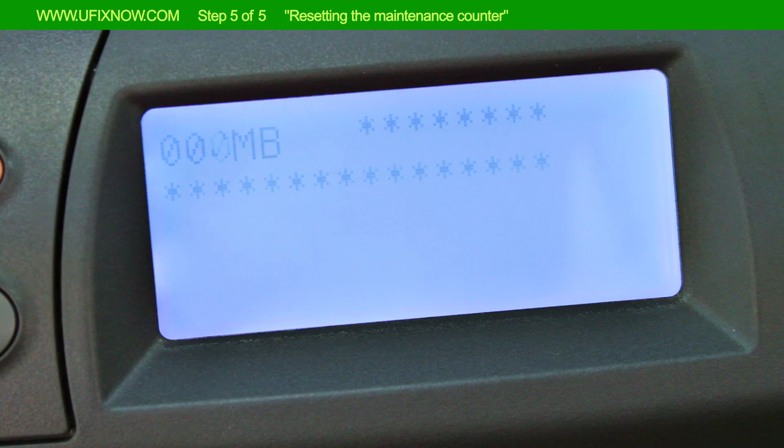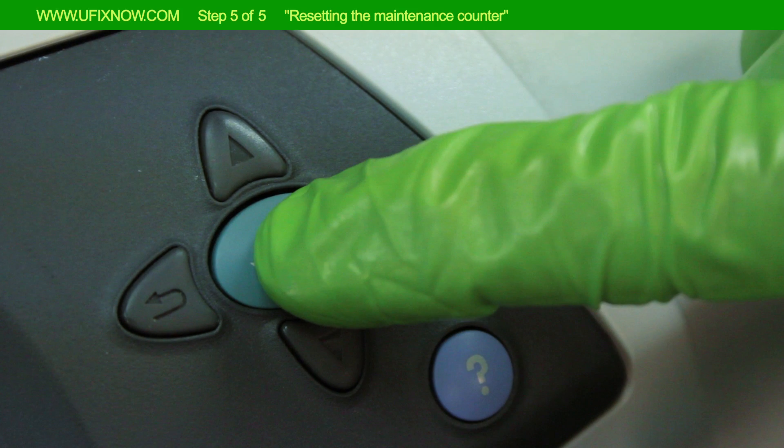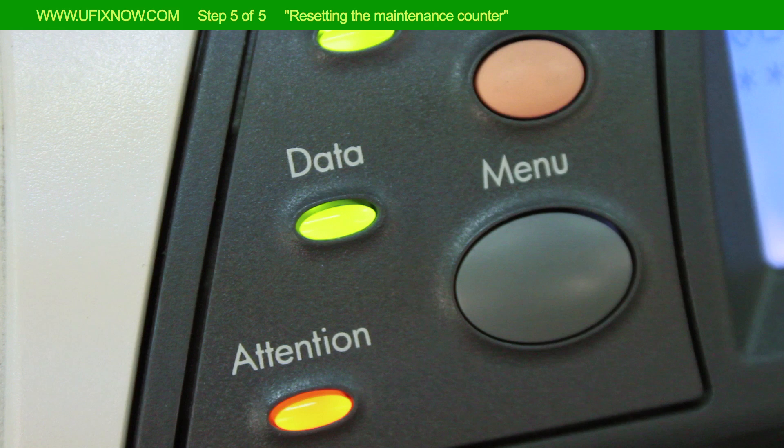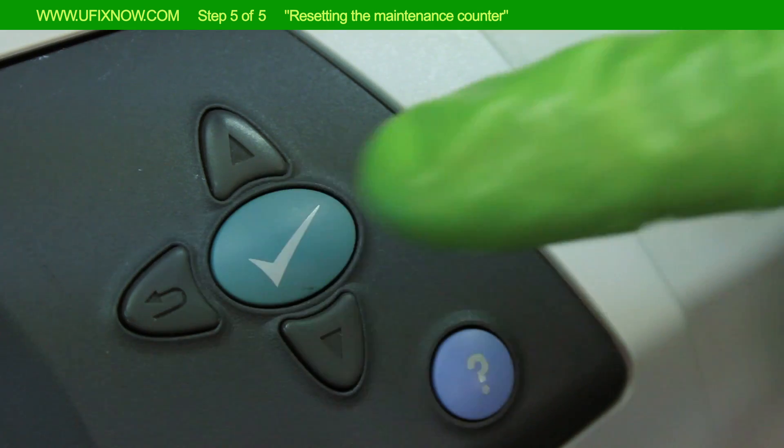Once 00MB appears on the display, press Select. Hold the Select button down until the three lights on the control panel flash and then stay lit. Release Select.